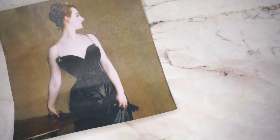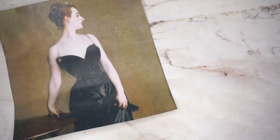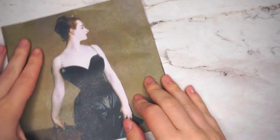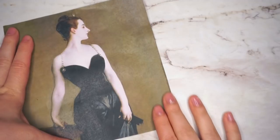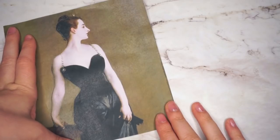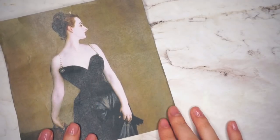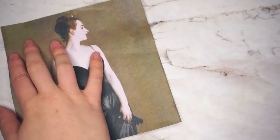Hello everyone, and welcome to another Art Inspired Shop My Stash. If you're new here, this is a fairly new series on my channel where I take a painting and try to do a look based on the painting itself — the color, composition, and effects, or what the subjects seem to be wearing on their face. My muse today is the lovely Madame X by John Singer Sargent, quite a controversial painting at the time, and not for the reasons you would think.